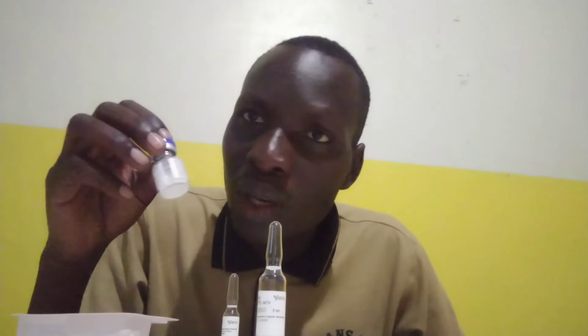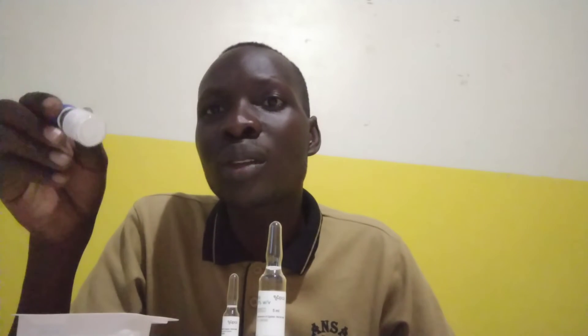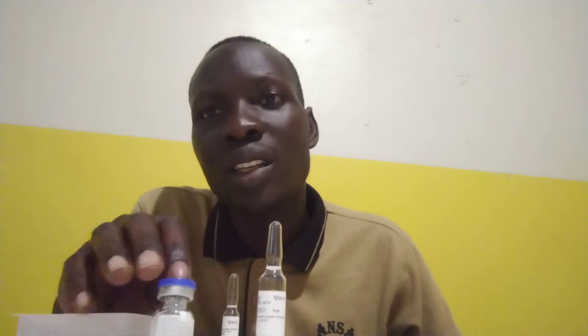Then after that, aspirate the sodium chloride when this one has already cleared — the color will become colorless. So if you have seen that this thing is colorless, then you can put your sodium chloride into it. And then that will successfully dilute it.